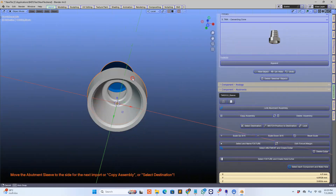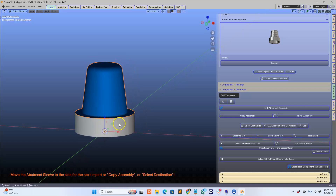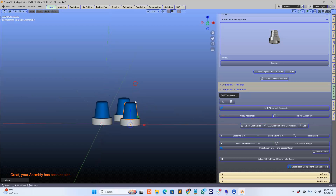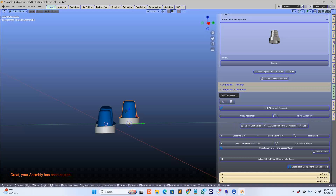Here is a component — this is like a multi-unit abutment — and we're going to copy this another two times. Copy and copy one more time. Now I want to move this sort of like that, and this one like this, maybe this one down a little bit, rotate it a little bit. This wouldn't be a clinical situation, it's just for fun as I've said.